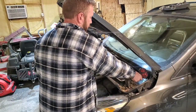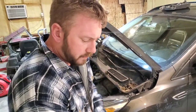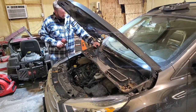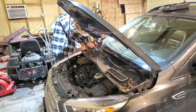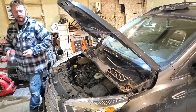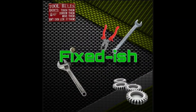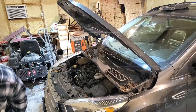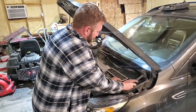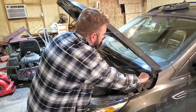Coming to you with a 2018 Ford Escape with a 1.5 liter that has the coolant consumption issue. I'm going to go ahead and replace the block — it's a well-known issue with the mis-manufactured block. I'm going to catalog this along the way, not super detailed, just a bit of a high-level overview.